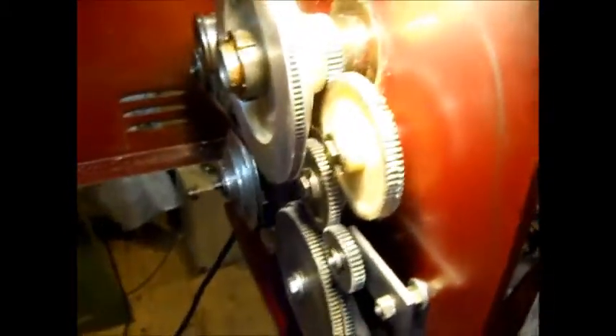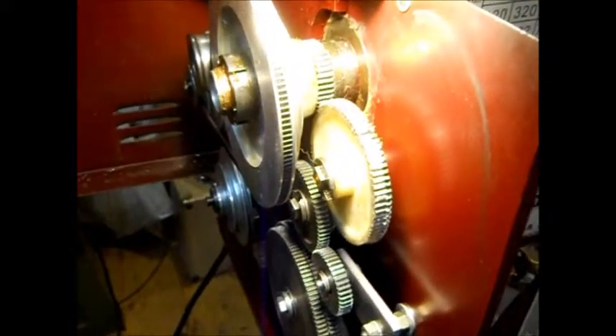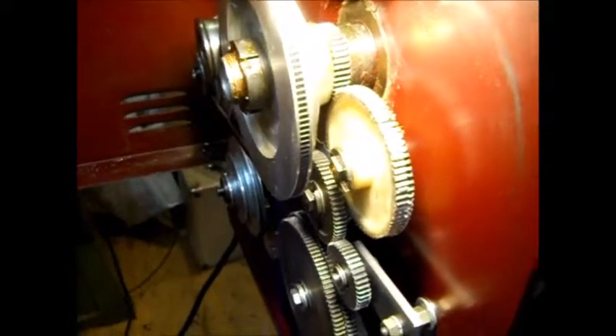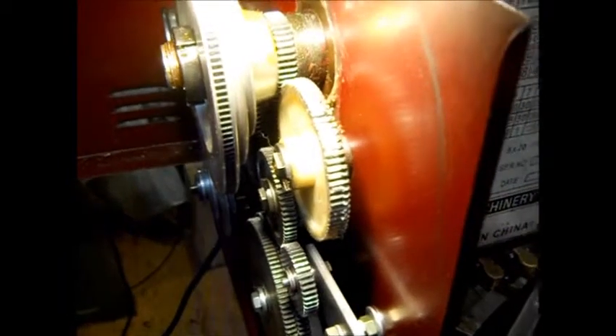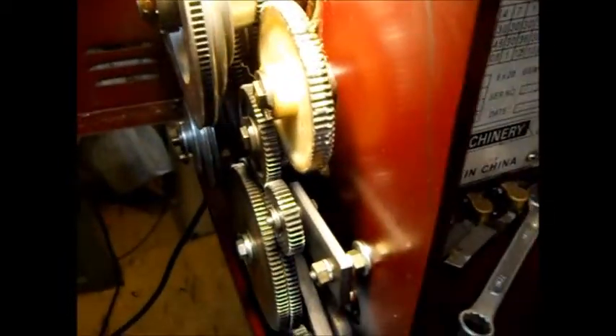The retainer on that plastic gear slipped out. Put it back in and tightened it up. Makes for a little bit, not as good as an alignment, but it's better than it was.